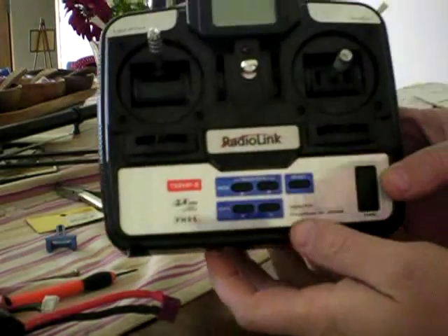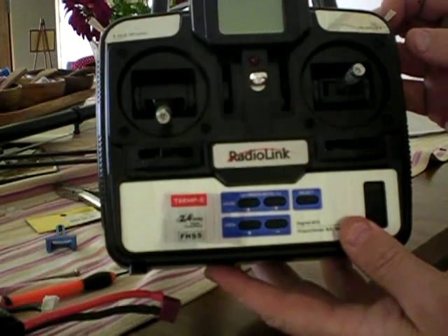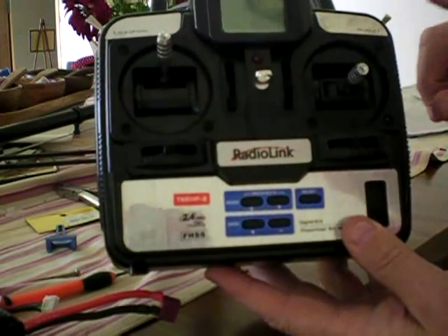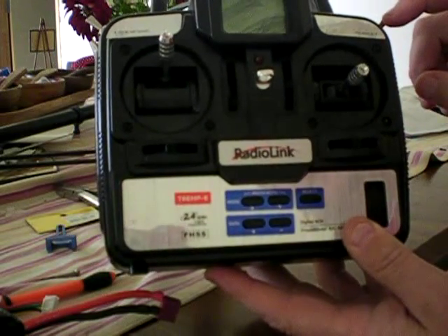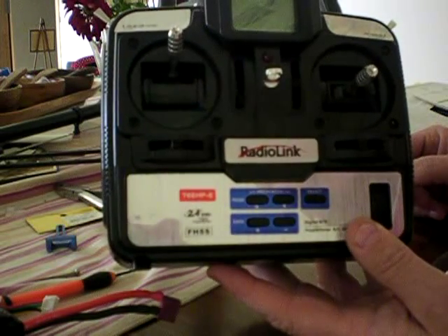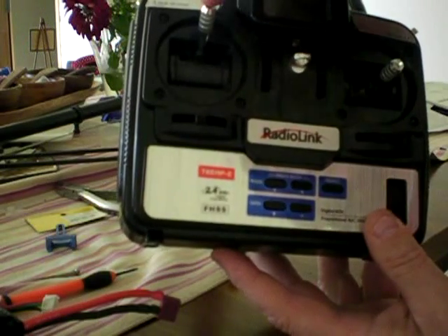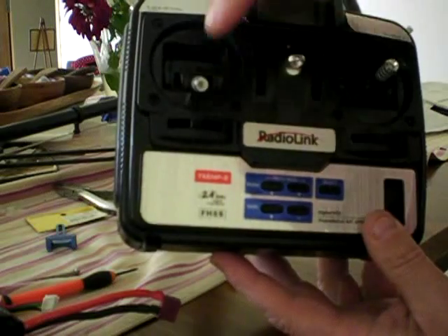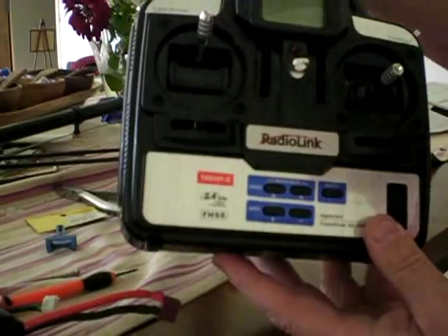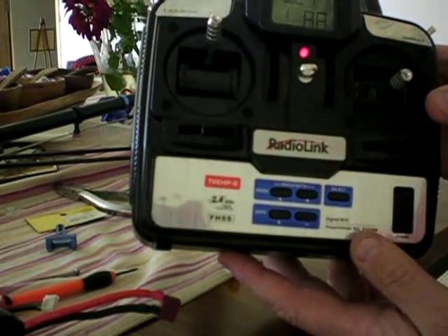Okay, so you've got your transmitter — this is a RadioLink 6-channel, but it doesn't really matter. What you've got to do is set this to full throttle to get it into program mode. I leave the throttle hold off because when you enter program mode it doesn't actually energise the motor — I found that out through experimenting. Also, with this particular transmitter the throttle position was reversed: when it was up it thought it was at idle, and when it was down it thought it was at full throttle, so I did a quick change in the program to reverse that. So basically, full throttle, make sure all your switches are down, then turn your transmitter on and leave it at full throttle.